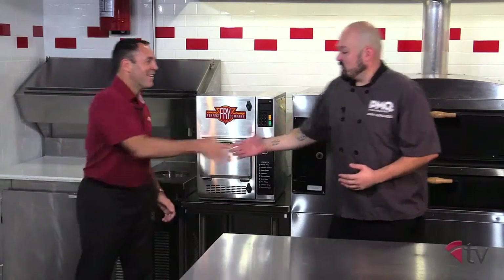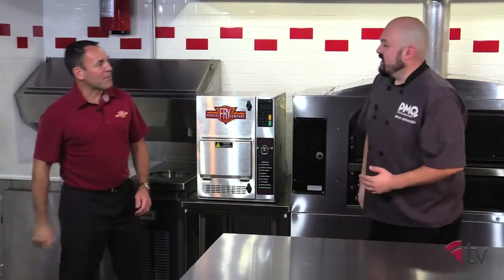Hello and welcome to the Pizza Kitchen. I'm your host, Brian Hernandez, and today we're joined by a very special guest, Mr. Dan Farmer of the Perfect Fry Company. Thank you so much for being here today, Dan. My pleasure, Chef Brian. I don't know about the special part, but happy to be here.